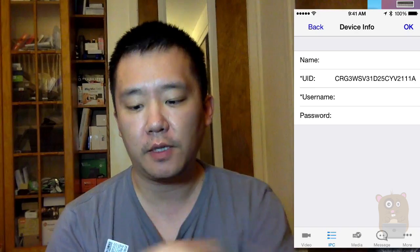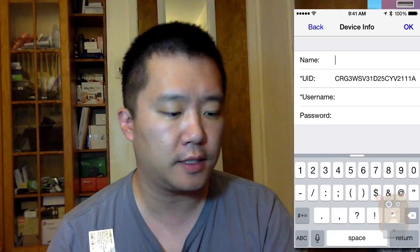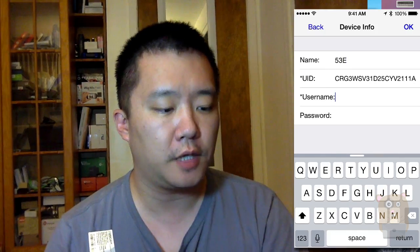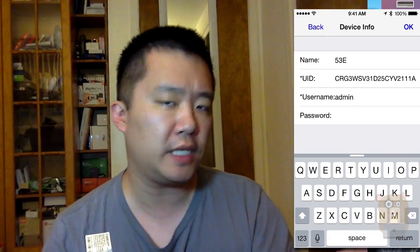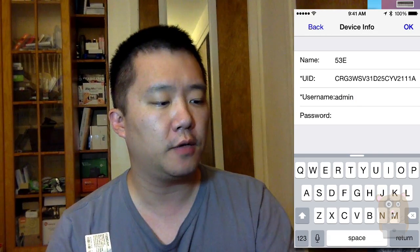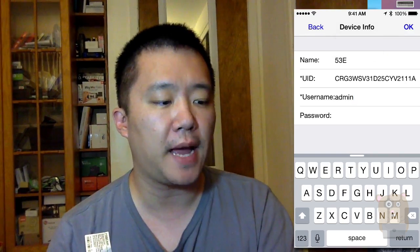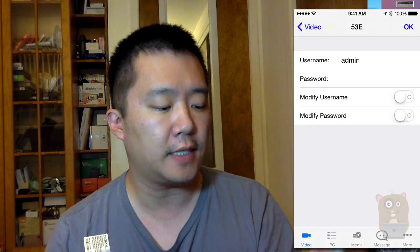That scans it. The default username and password is printed on the opposite side of this QR code sticker. You can give it any name you want — I'm going to call it 53E. The default username is admin (A-D-M-I-N), and the default password is blank. So I'm going to hit OK to access, then hit back. Now I'm going to try to connect to the 53E that I just added.